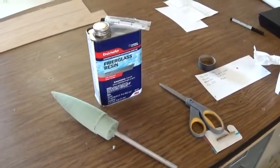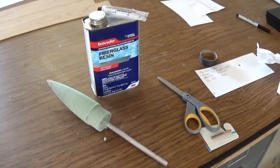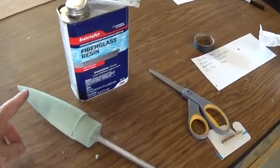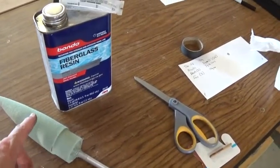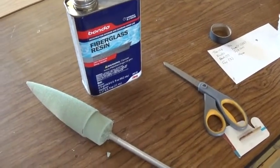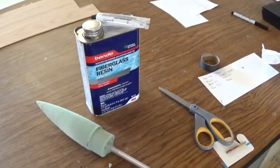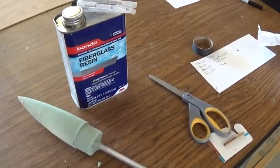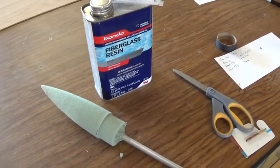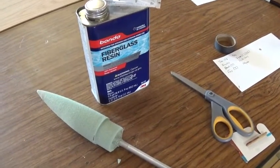Now that the cone is done and shaped, I'm going to put several coats of fiberglass resin on it to make it harder. I also made the exterior diameter of both sections of the cone slightly smaller than the cardboard tube diameter, so the fiberglass resin will help increase the size. We'll put enough coats on to make it strong and to make it fit nice and firmly into the top of the rocket.